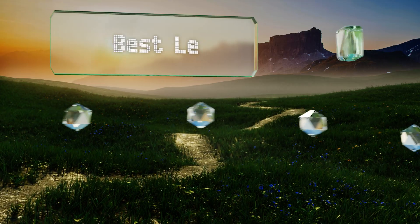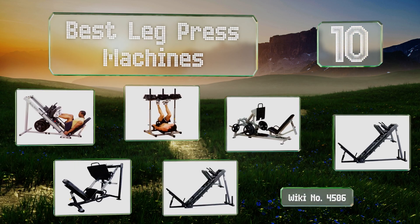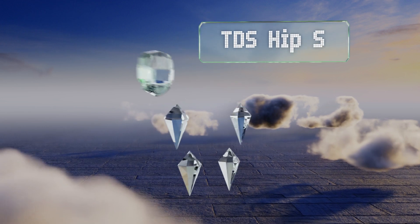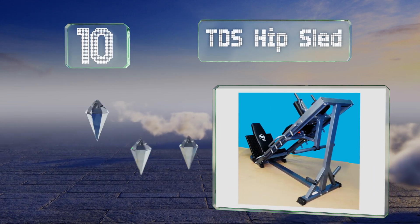Easyvid presents the 10 best leg press machines. Starting off our list at number 10 with the TDS Hip Sled — you can achieve a total lower body workout.